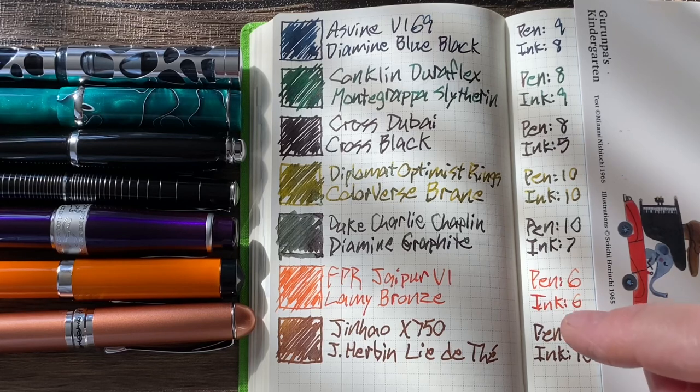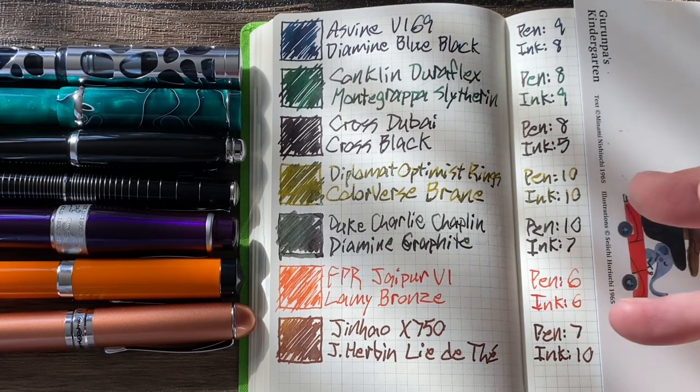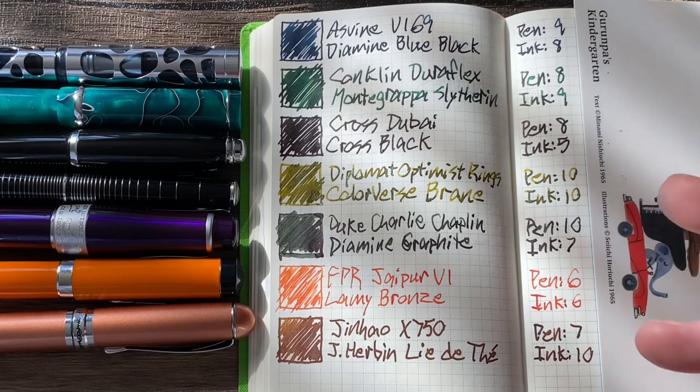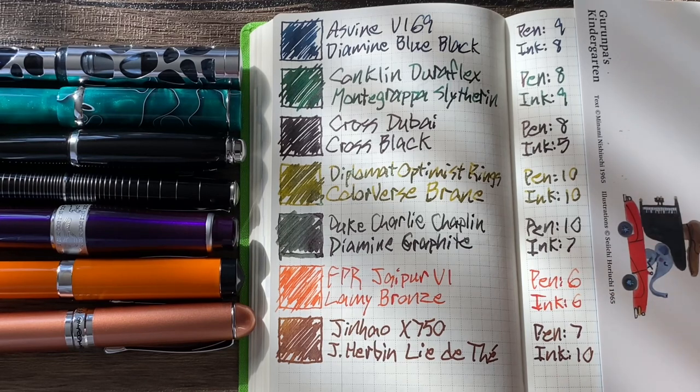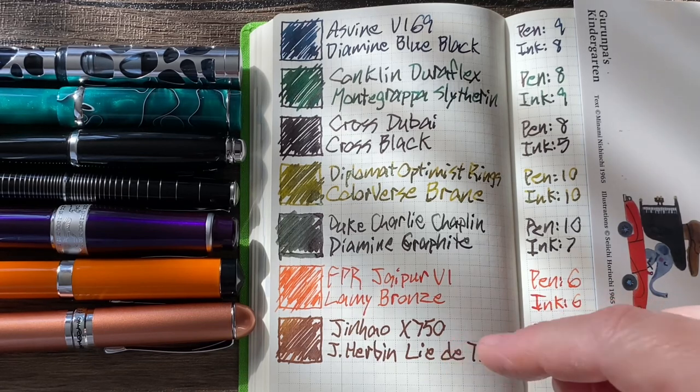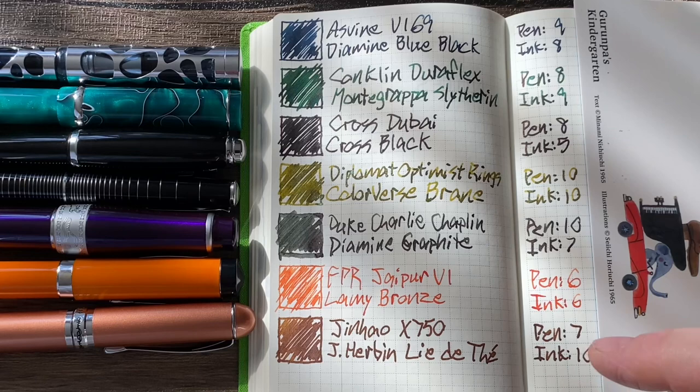Last but not least, the Jinhao X750 gets a 7. For what it is, it's a great pen — a fantastic starter pen. They're cheap, but once you start using other pens, it's going to start looking cheap to you. They're actually pretty consistent in my experience. And this ink — J.R. Bonn Laidate — is my number two ink, so that gives a 10. Just such a rich brown with a little bit of shading. So we have a four-way tie between the Asveen, the Conklin, the Duke, and the Jinhao, all scoring 17. I gave greater weight to the pen scores to break the tie.